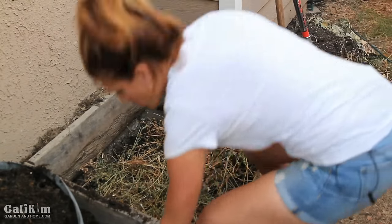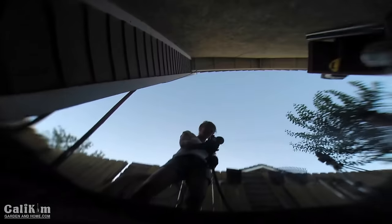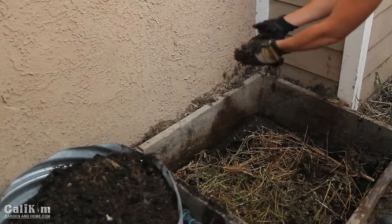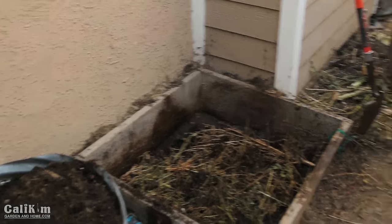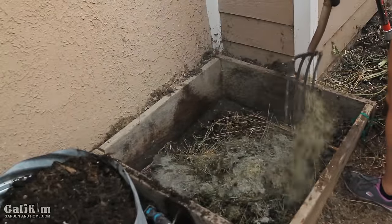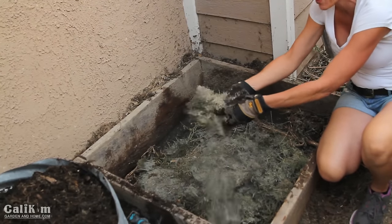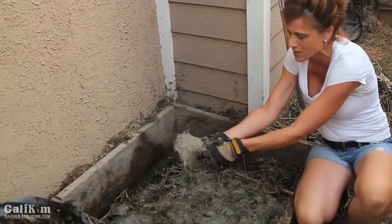After watering the first layer and adding a handful of finished compost to activate it, my next layer is grass clippings. They tend to get matted down, so I get in there and spread them out. These are from a couple of weeks ago so they're already starting to decay — you can see that white grass mold. Just to let you know, when you make compost with a lot of grass clippings, once it starts to break down, it's going to smell like manure — because it's basically decomposing grass, similar to how cows produce manure.